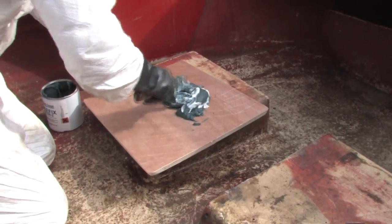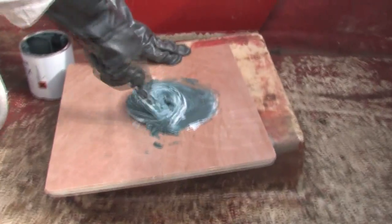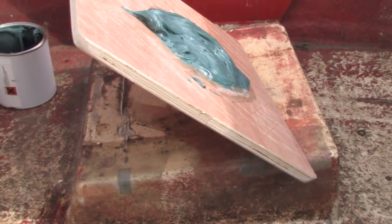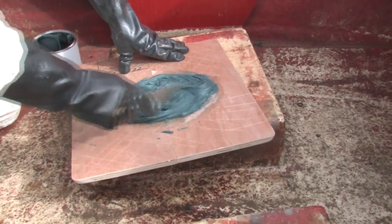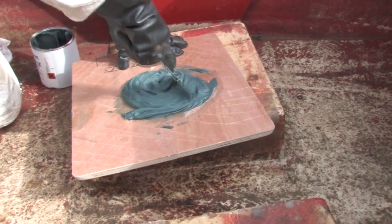The next step is to mix the hardener thoroughly into the Free Fix compound. Once that's activated, that will give you a working time of a couple of minutes probably, and it'll be pretty much gone off by about the three minute mark. So get it mixed, get it onto the job, and get it in place as quick as you can really.